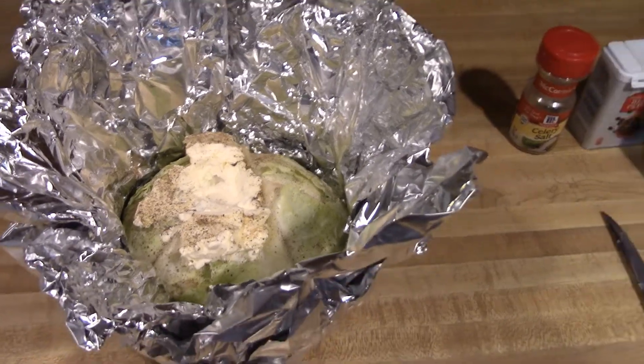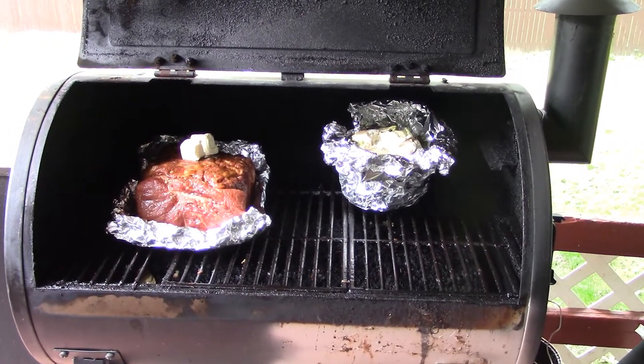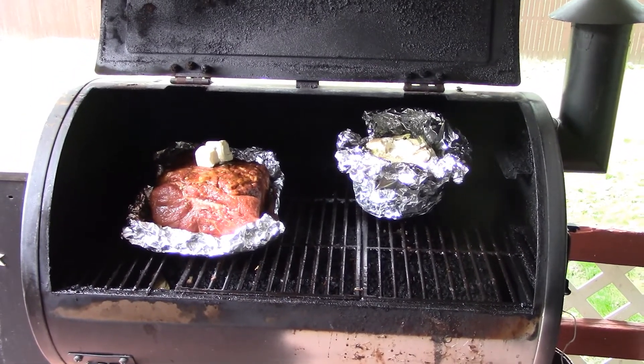I only seasoned the cabbage with celery salt, black pepper, and salt. First time making it, so we'll find out if it's good or not.